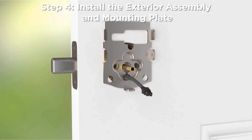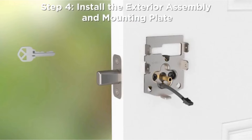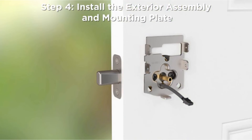Step 7: Slide the cable into the small notch at the bottom. Secure the mounting plate to the door and exterior assembly with the mounting bolts so it's parallel with the door edge. Insert the key and test the latch. If the latch doesn't operate smoothly, adjust the mounting screws. Remove the key when finished and make sure the latch bolt is once again extended.